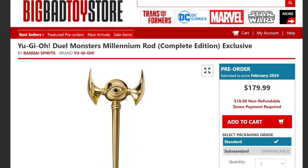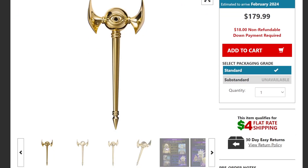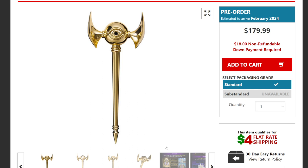This is a complete edition exclusive to Big Bad Toy Store, a great website I use. The price feels a little high given that it's plastic — I thought it was metal, but it's not. The cool thing is it has memorable voice lines from the TV series, sound effects, LED lights, and it's 16 inches long — a one-to-one hand ratio to what you see in the Battle City tournament. Big Bad Toy Store is where you can find it, and that's my honest, unsponsored opinion.